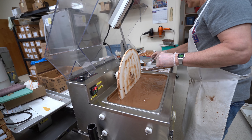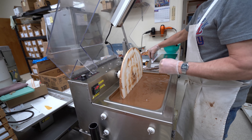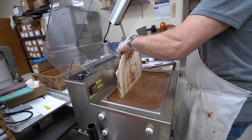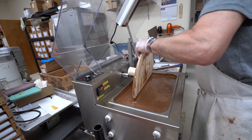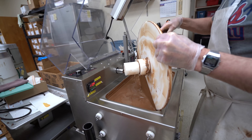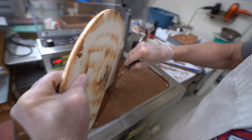You scraped it off yesterday when you were done? Yep. Scraped off most of it yesterday, but you've got to get the rest of it now.